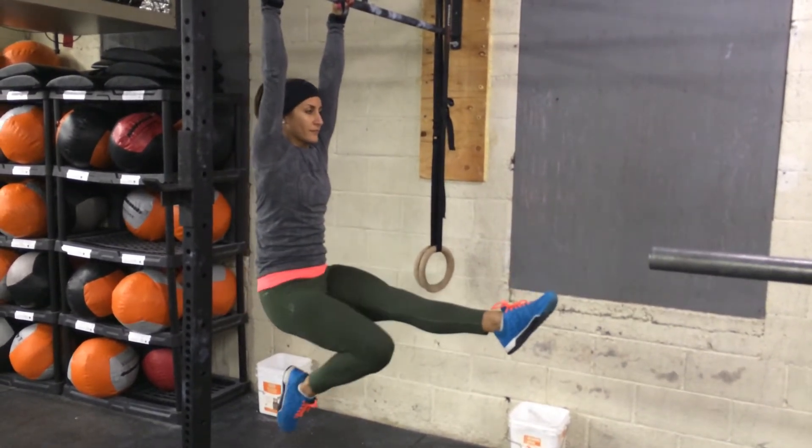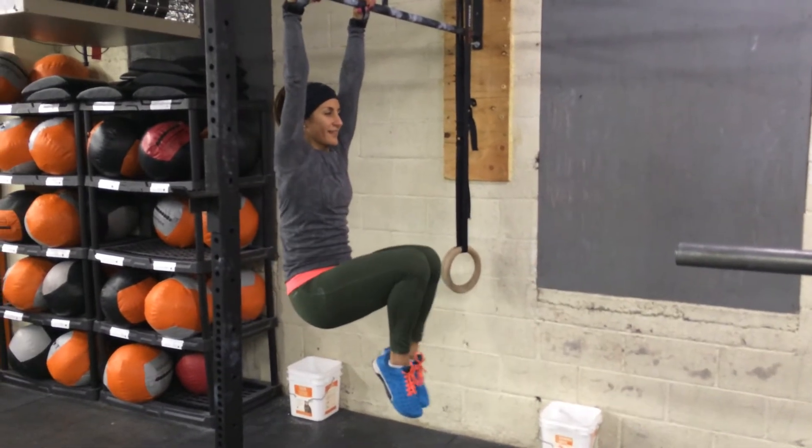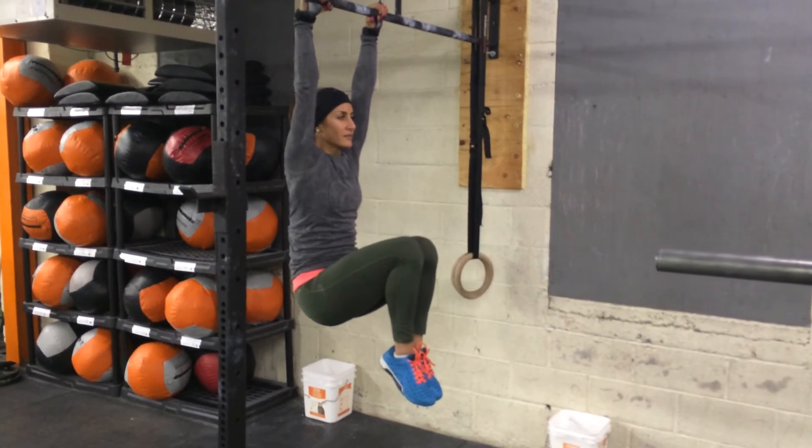Go ahead and bring that foot down so that knee is 90 degrees. And if you can't do this, go both knees bent and just hold the knees high. Remember, nice solid grip, hollow rock position with those abs. Good job.